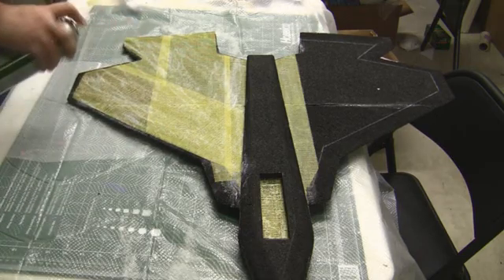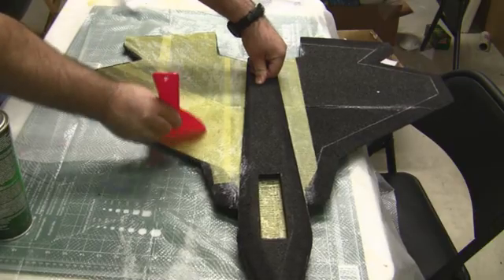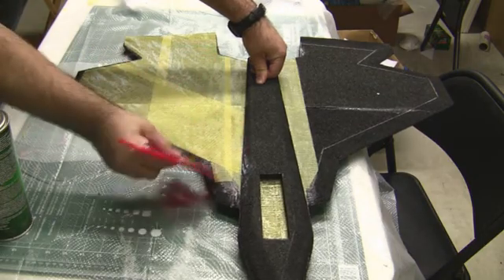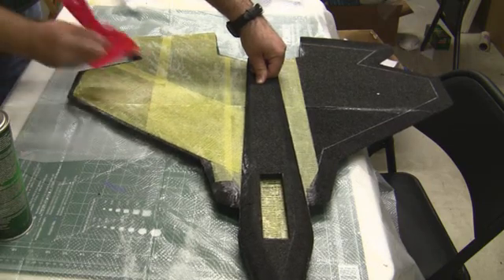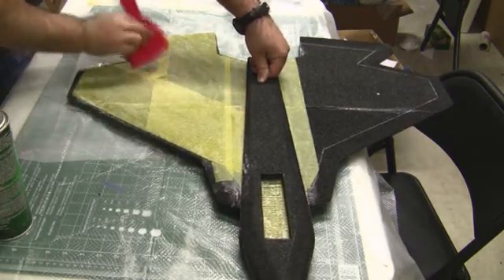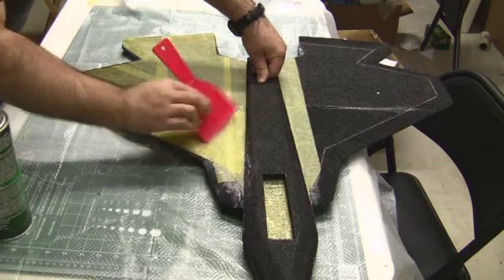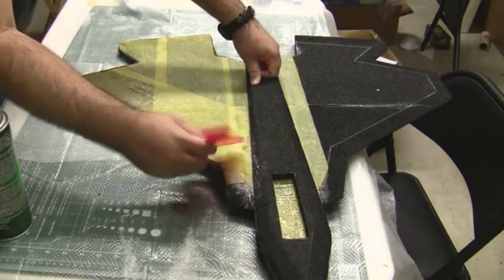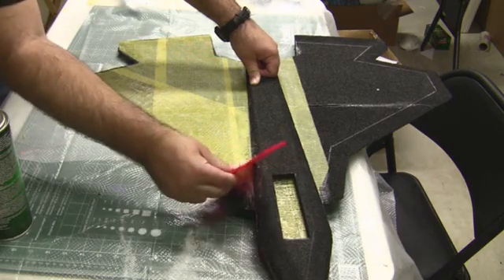Don't be too afraid about putting this stuff on pretty generously — it'll add a little weight, but as long as you have a nice good power system I don't think it's going to be a problem. I'm planning on putting a Grayson Hobby Super Mega Jet on this plane, putting out close to 400 watts of power, so pushing this plane won't be any problem. One good thing about using this Henry's weave and adhesive on top is it makes a much better surface for the tape to stick to, since tape traditionally doesn't stick to EPP very well by itself.